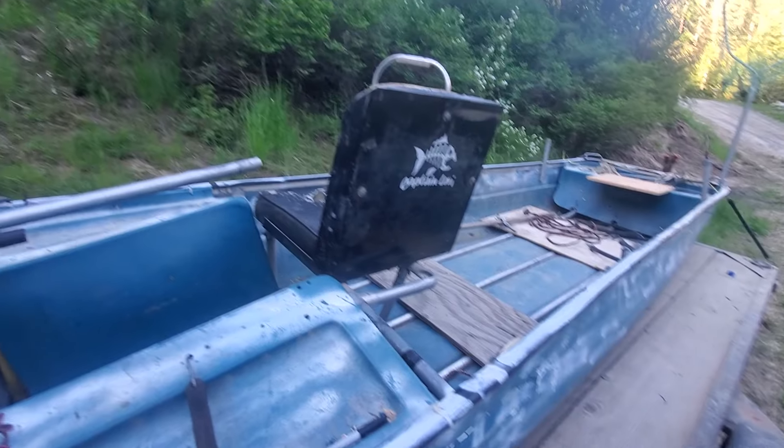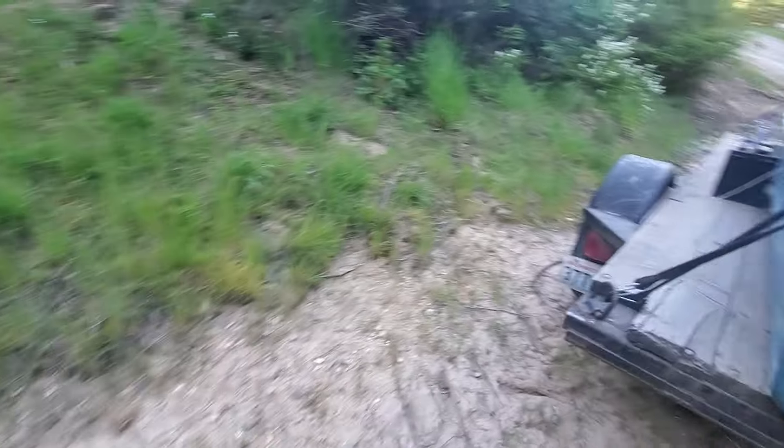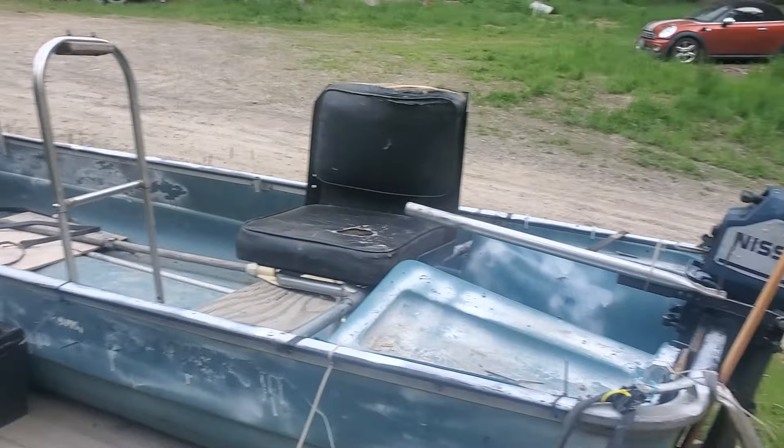Hope you enjoy the video, subscribe for more on my channel, and I'll keep you updated on how this boat project is coming along. Thanks for watching guys, see you soon.